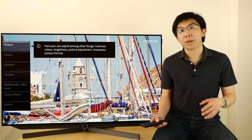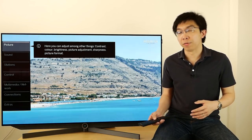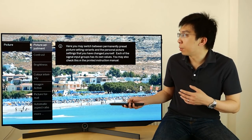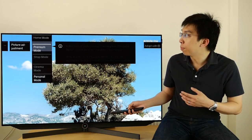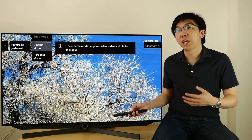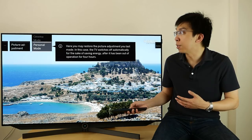Let's explore the picture settings on the Lerver Build 7.55. Go into the picture submenu. Picture adjustment contains the various picture modes: Home mode, Premium mode, Shop mode, and Cinema mode. If you change any of the settings in these modes, the settings will be saved in the Personal mode.